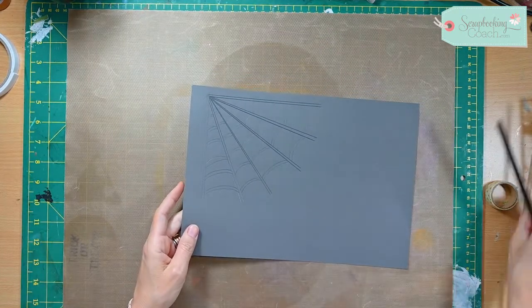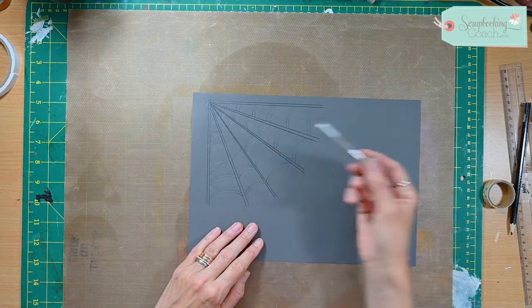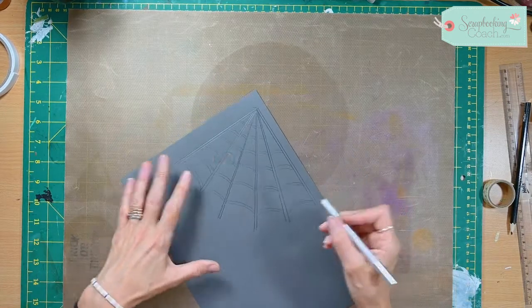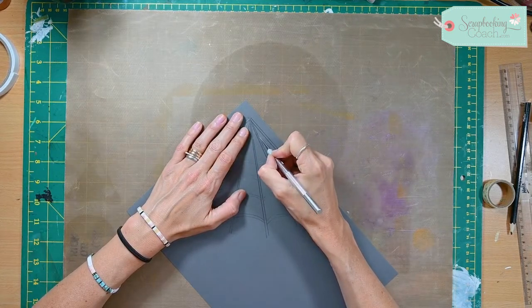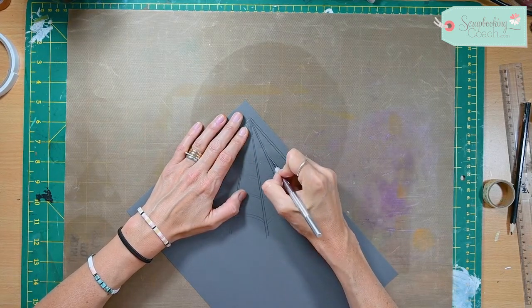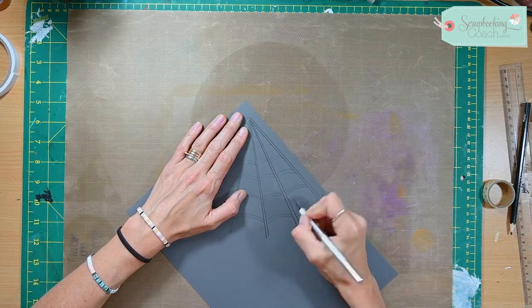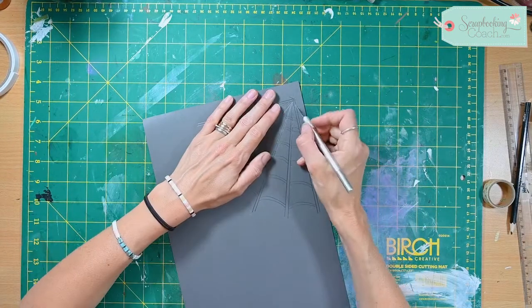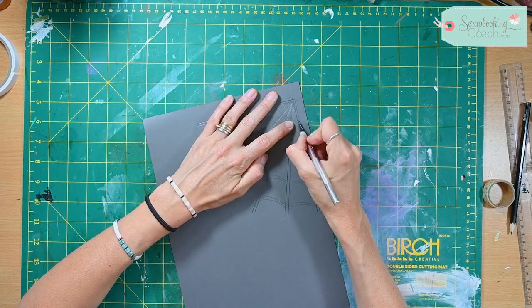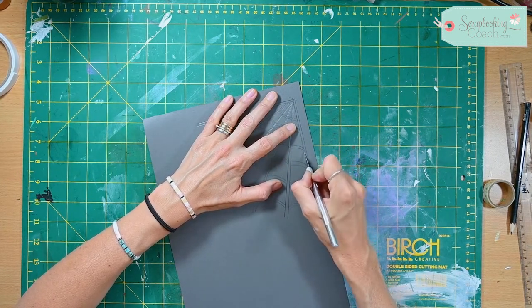Using my craft knife I am going to cut out all of the negative parts — that's why it helps to have double lines. One of the easiest ways I find is to work with all of my similar lines first and then move on. Whoops — don't do it on your craft sheet because you'll cut your craft sheet like I've just done. Work on all your down ones and then move to all of your other side ones.